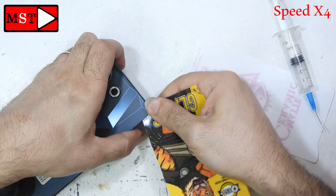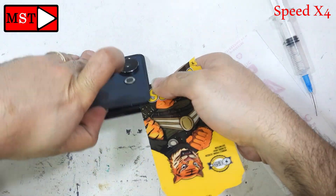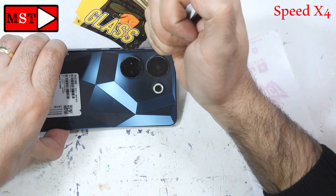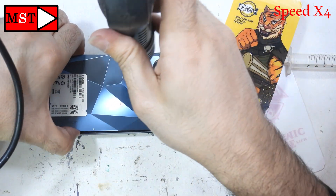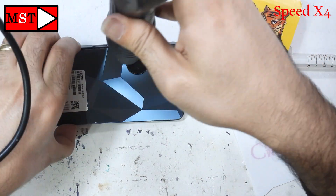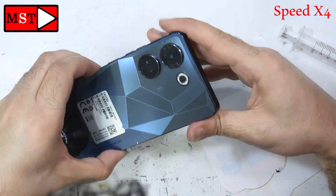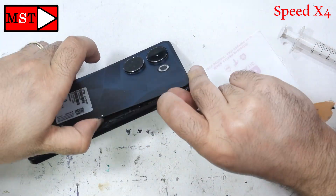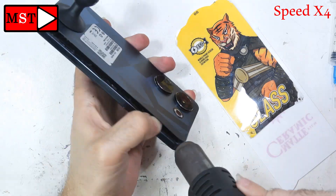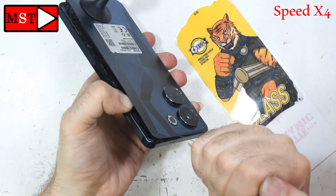Keep applying the alcohol — it's not that risky to the phone as long as you're not submerging it. We need to reach that adhesive, that's all. I also used a heating gun to soften the adhesive around the camera circle area where I couldn't reach with the tool, so the heat gun helped remove that area.